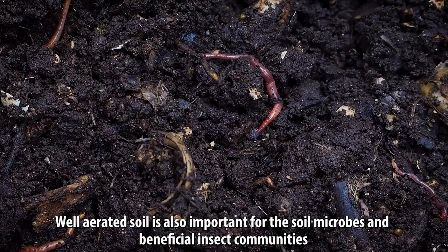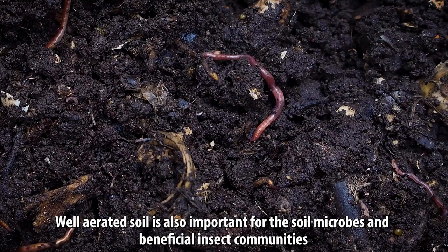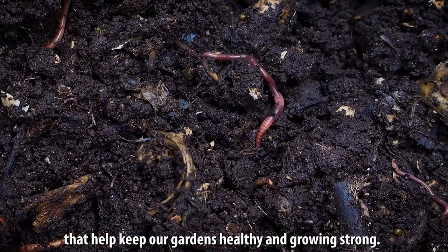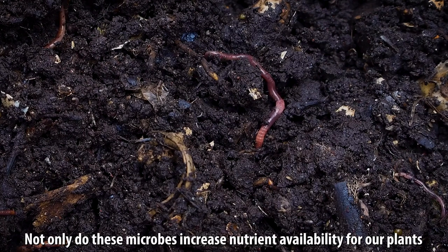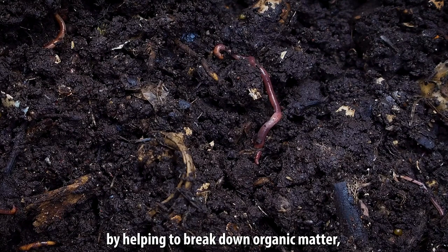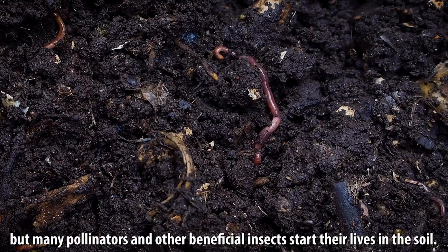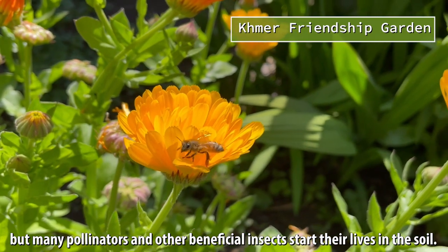Well-aerated soil is also important for the soil microbes and beneficial insect communities that help keep our gardens healthy and growing strong. Not only do these microbes increase nutrient availability for our plants by helping to break down organic matter, but many pollinators and other beneficial insects start their lives in the soil.